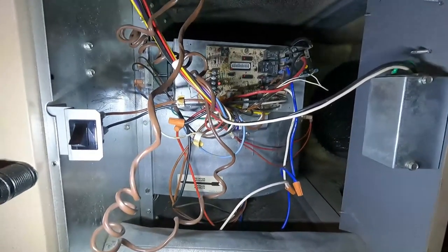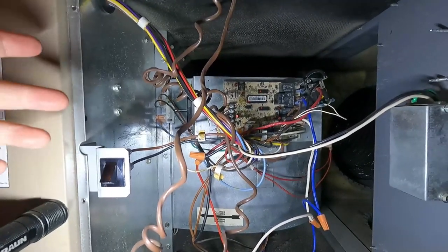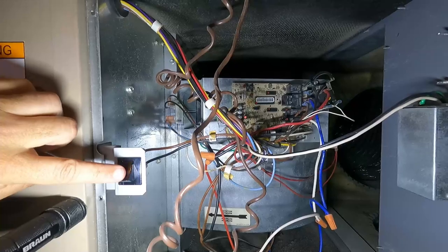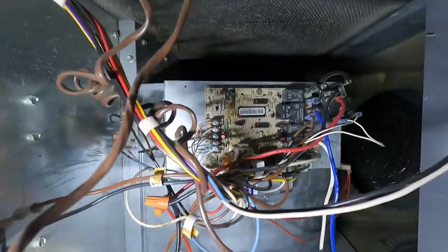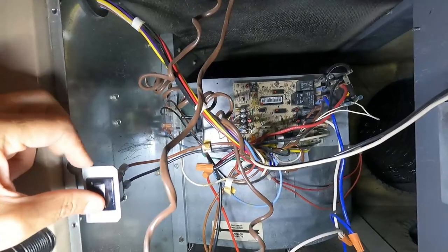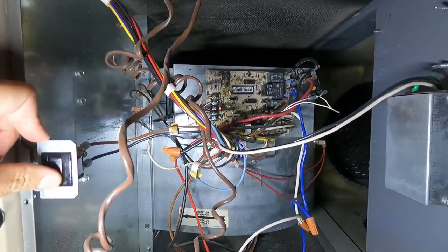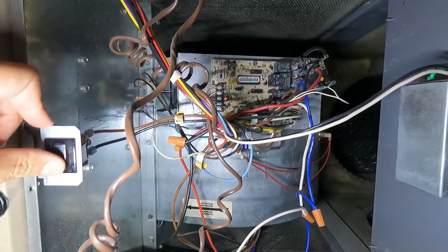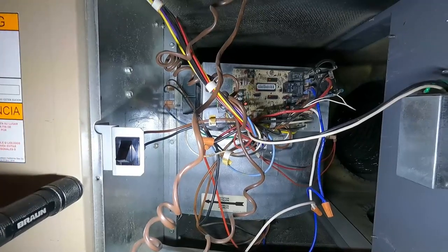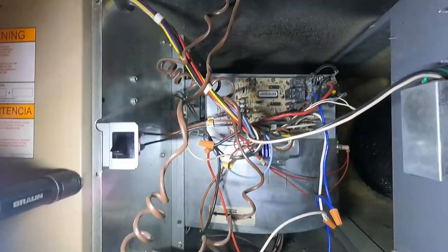Now that we have it installed, let's verify it will kick the blower on without us having to give it a push. Let's plug the unit back in. We need to make sure the thermostat or fan is turned on — whether you have it in AC or heat cycle. Let's press on that door switch, see the status light come on the board, and this should kick on here in a second. Working great — the blower fan is now working!